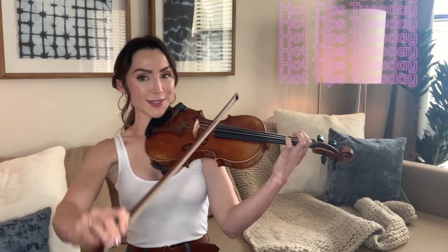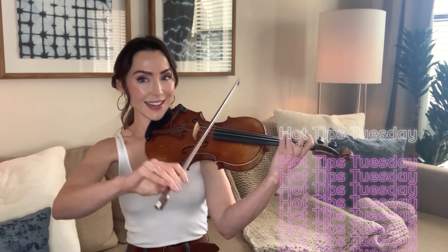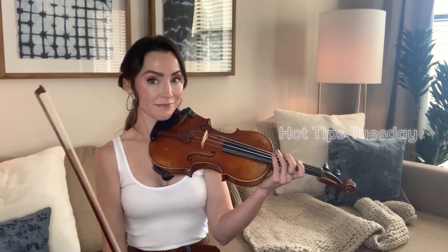All right, welcome back to another Hot Tips Tuesday. I'm Jenny, your bringer of hot tips, and this is hot tip number five.